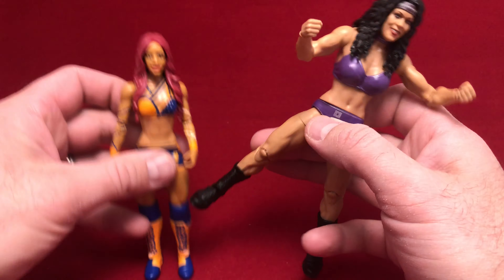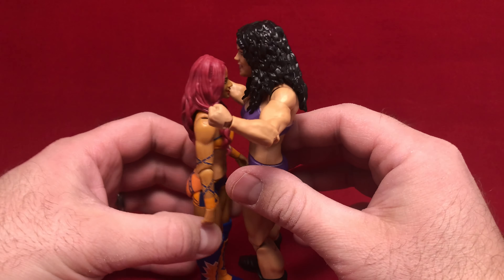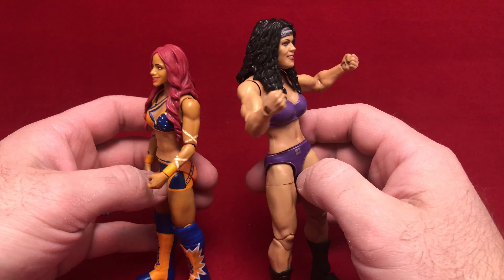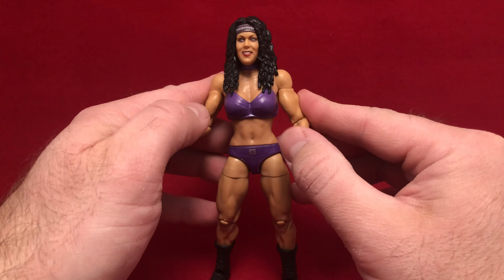So, a real quick comparison — I'm going to stand her next to a basic Sasha Banks, and you can see there's definitely some size difference, which I thought was important to note because she was known for being so huge.